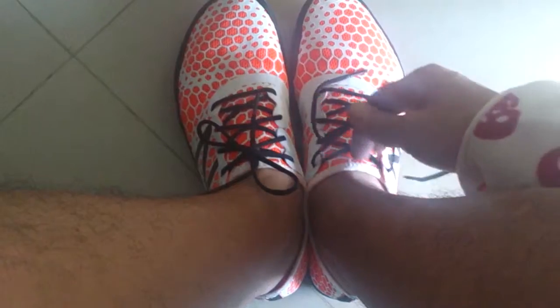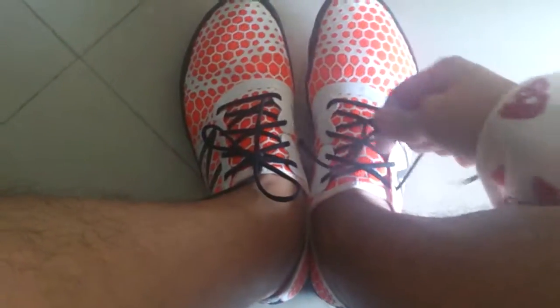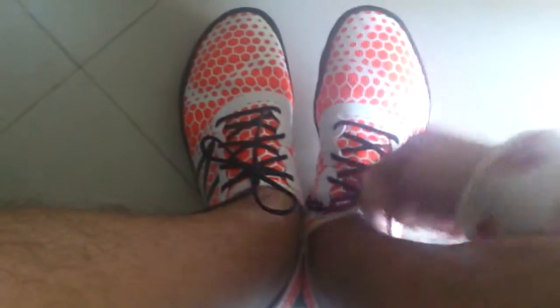The shoelaces, I see they're pretty flimsy — as you can see, it's already coming out. I'll change them to my lock lace, which I always use. But for now, these will pretty much do.